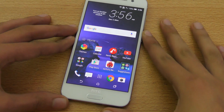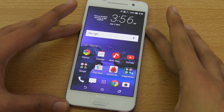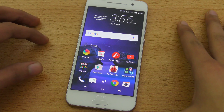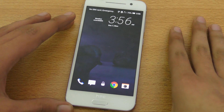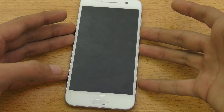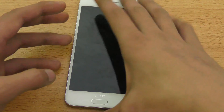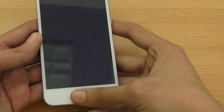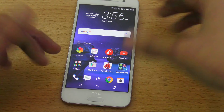Hey guys, in this video I want to show you how to set up the fingerprint sensor on your new HDC 189. It's pretty simple. It's not just a fingerprint sensor — you can also use it as a home button and you can also use it to wake up your device, which is really convenient because you don't have to press the power key or the volume rocker anymore. You can just use your thumb and it will wake up the screen — not unlock, just wake up the screen.